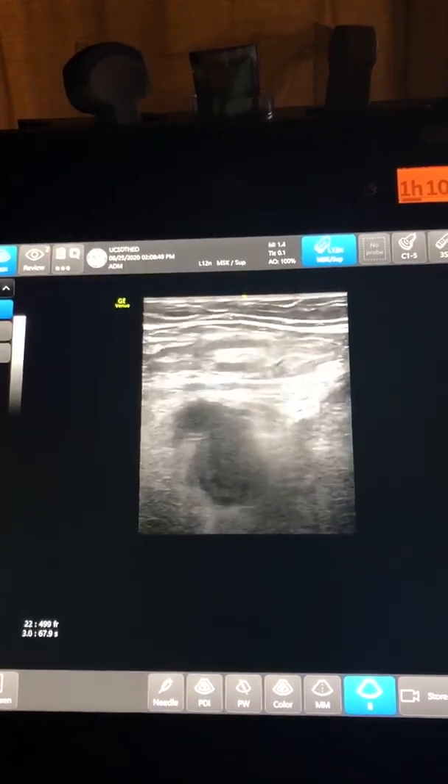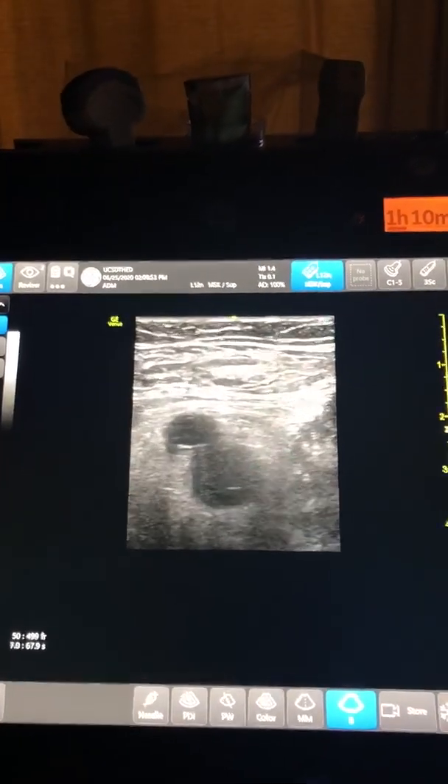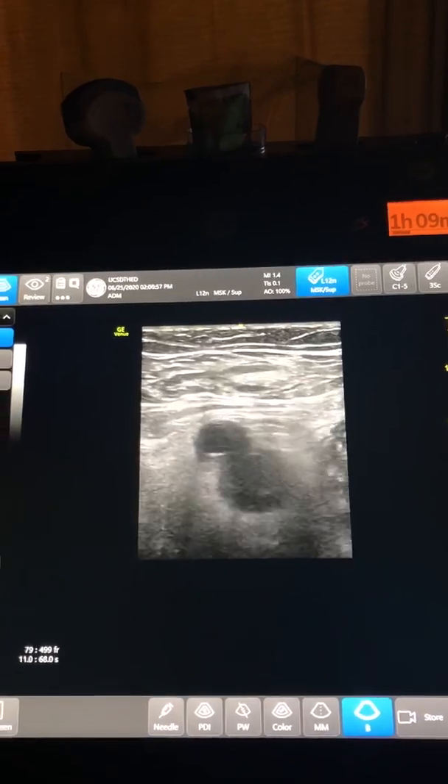I'm going to scan down a little bit more. And again, as I apply pressure, we're not having any compression of that femoral vein.